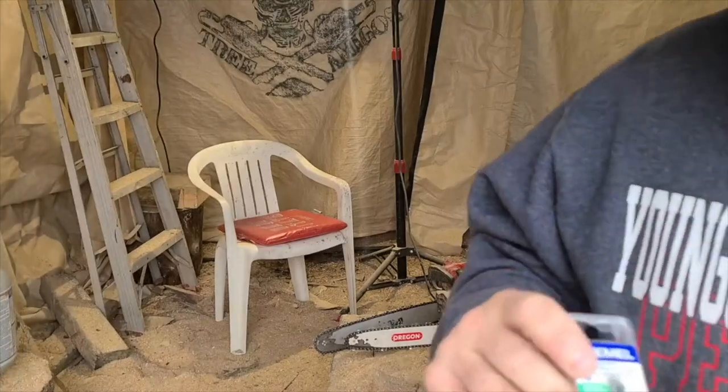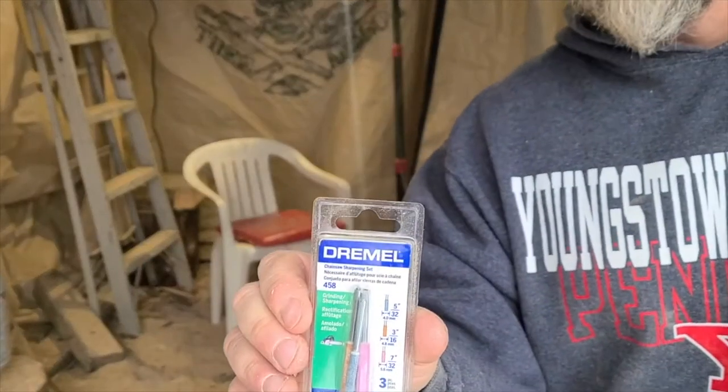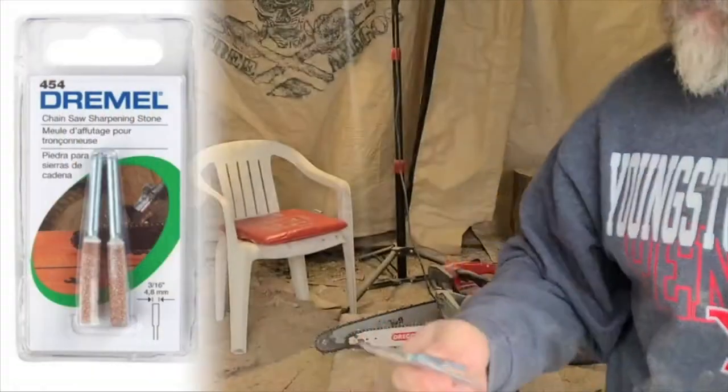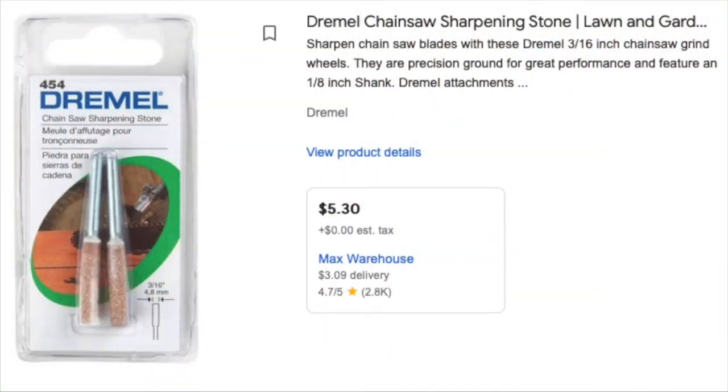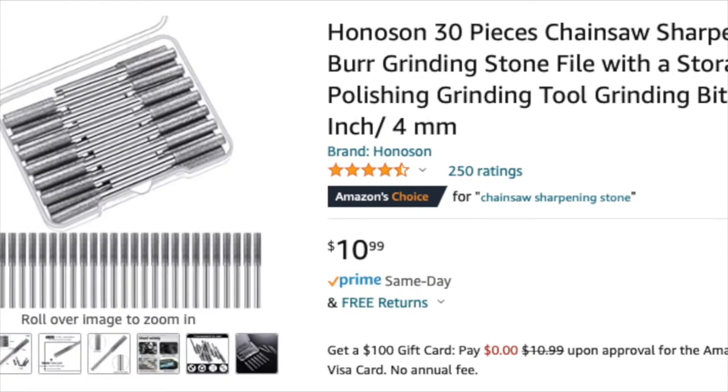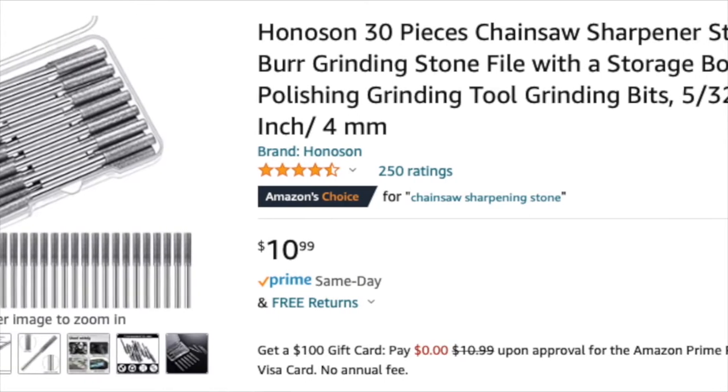Next thing you're going to need are the actual grinding bits. I got mine at Home Depot for right around $5. They come in different sizes depending on the size of the chain you're using. You can also get them on Amazon — like 30 bits for $10 — so they're really cheap and they do the trick.